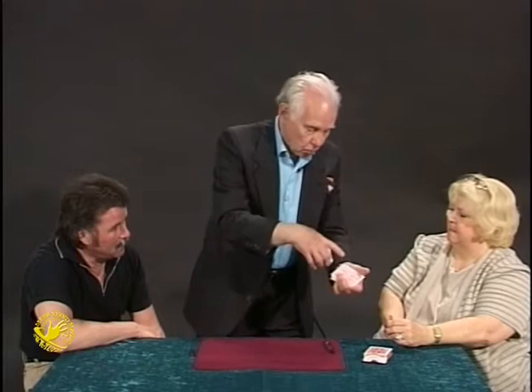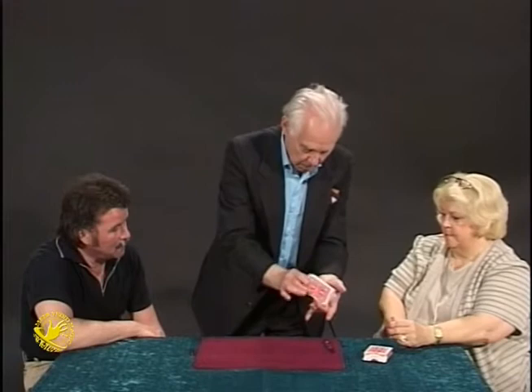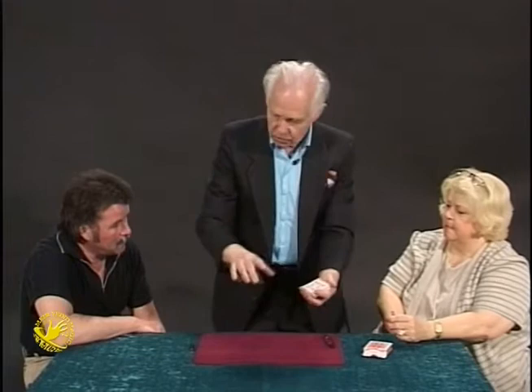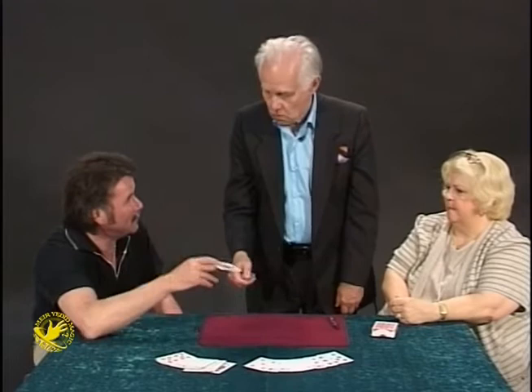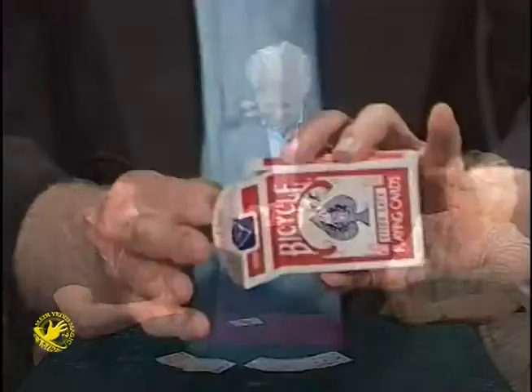Using one finger and one flick, I cause your card to turn upside down — one card upside down in the middle of the deck. Would you reach for that, please? No. It's not my fault. It's inside the box. One card. There's your card, inside.